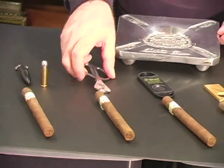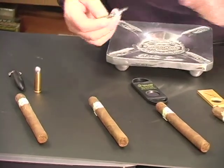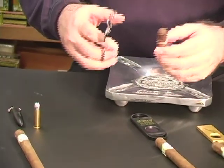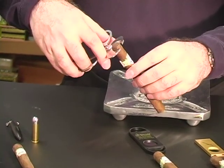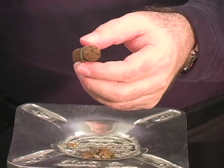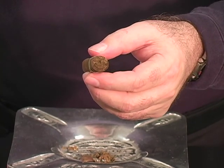Now we're going to try a cigar scissors, and here it is, again with a Fundadoris Jamaica Lonsdale. All we do here is place the scissors right at the top of the cigar, and it cuts right through the top, getting us ready to smoke it.